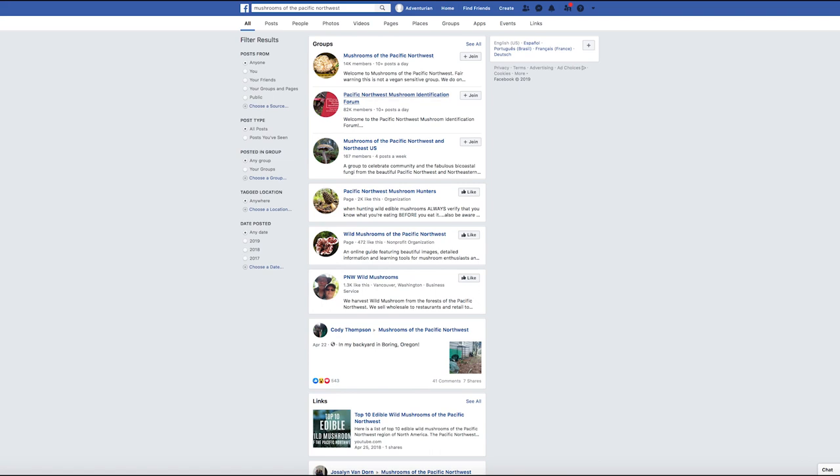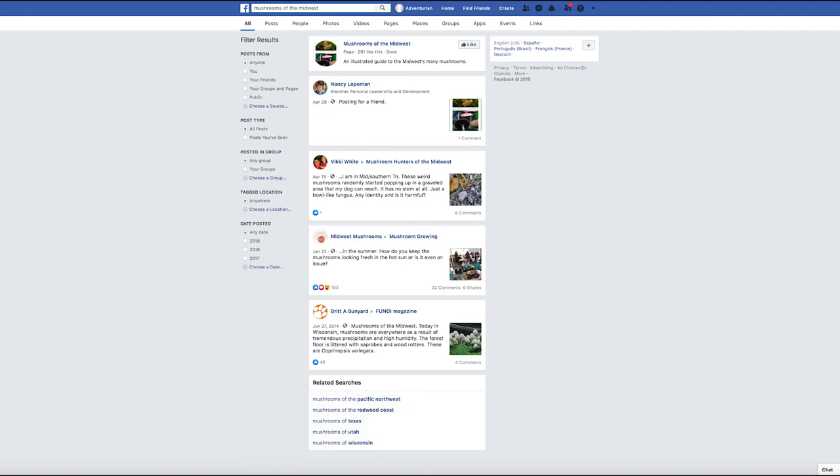I would recommend these first two groups, as they have almost 100,000 members combined. Perhaps you're in the Midwest — in that case, try mushrooms of the Midwest. At the top there's a page, and that's not a group; you can't post to pages. But down below there's one called Mushroom Hunters of the Midwest, and that is what you want to click and join.